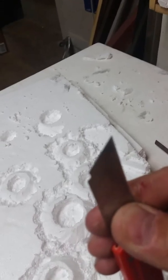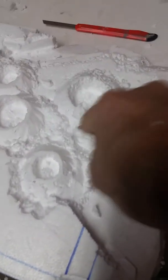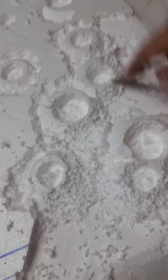Then what I started doing is with the back of my blade — the flat side — I just scrape down the sides of these, and that will give you the texture. This is messy stuff, so don't do this inside your wife's living room or your mom's kitchen.